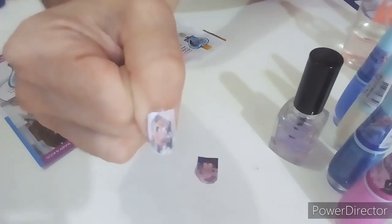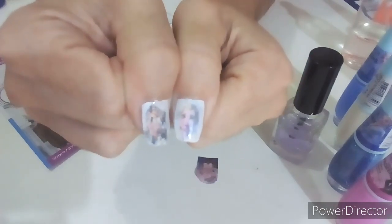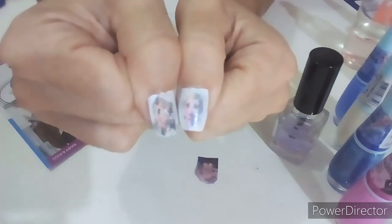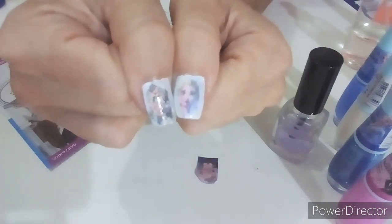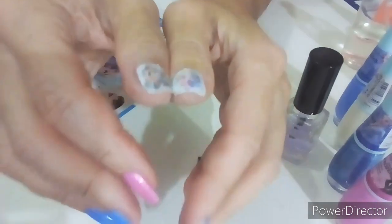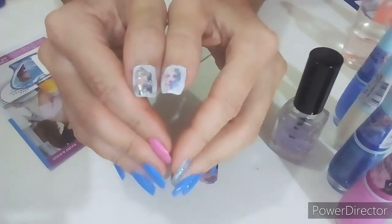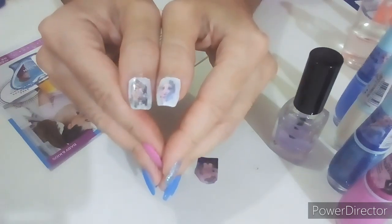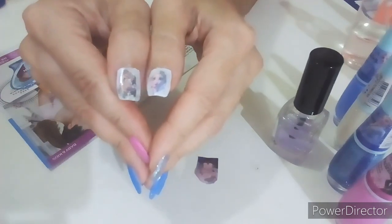Fica super legal! Depois seca e você fica com as duas irmãs. Fica assim meio transparente, porque é assim mesmo o transfer — fica impresso. O rosto bem de pertinho para vocês verem. Eu espero que vocês estejam gostando das unhas das irmãs e com os detalhes da unha. É só esperar secar e curtir a sua Frozen.